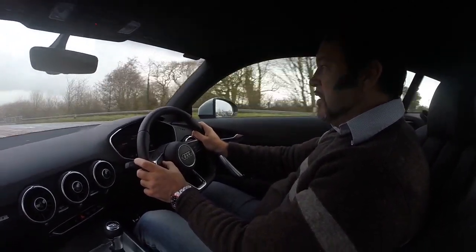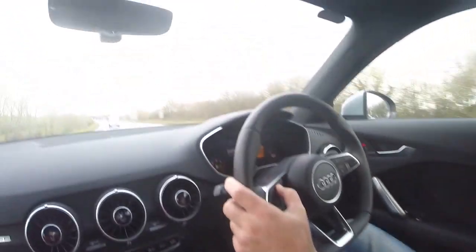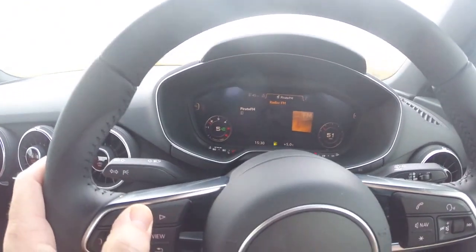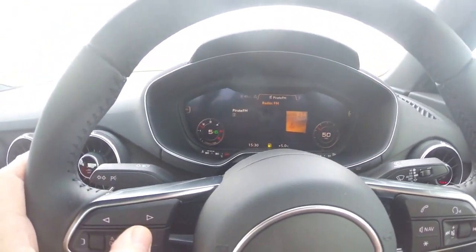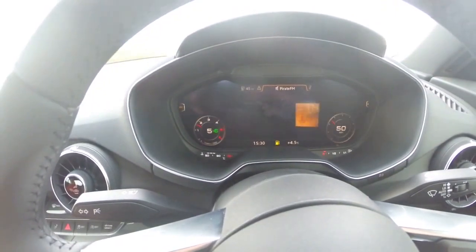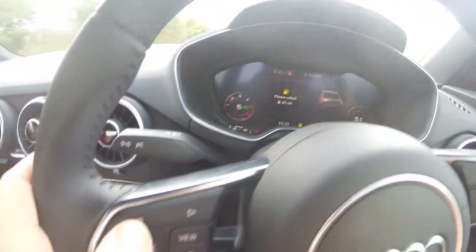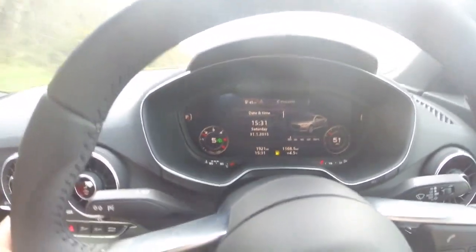So, if we press the view button, the dials go down — can you see them? The speedometer goes down, the rev counter goes down. Press the view button again, up it comes. The digital side of the screen is really quite boring when it comes to the non-sat-nav version.